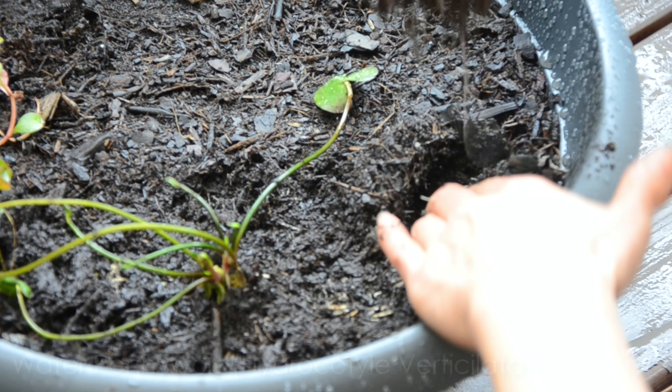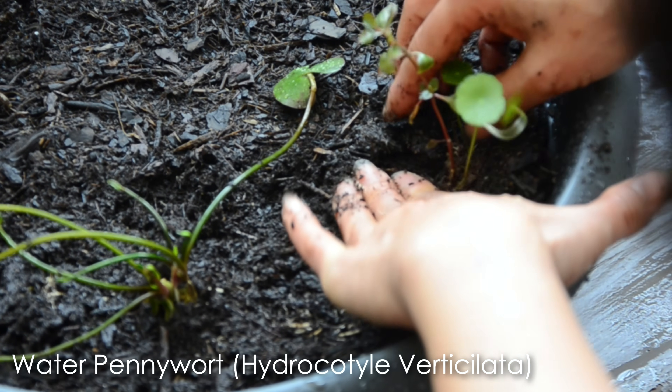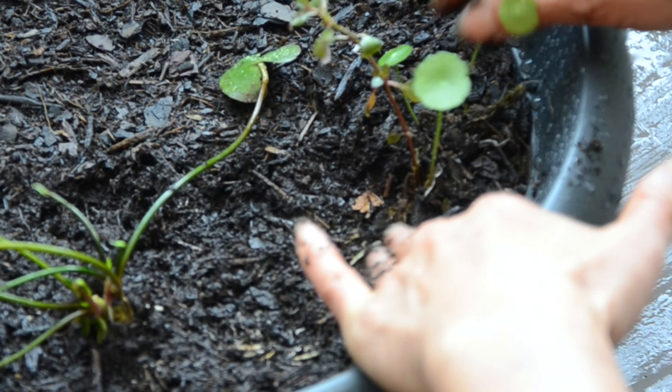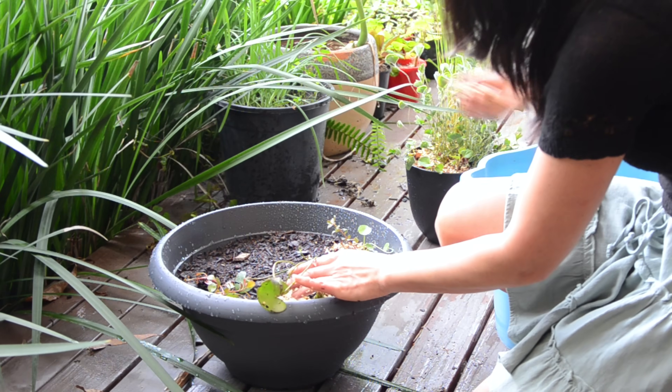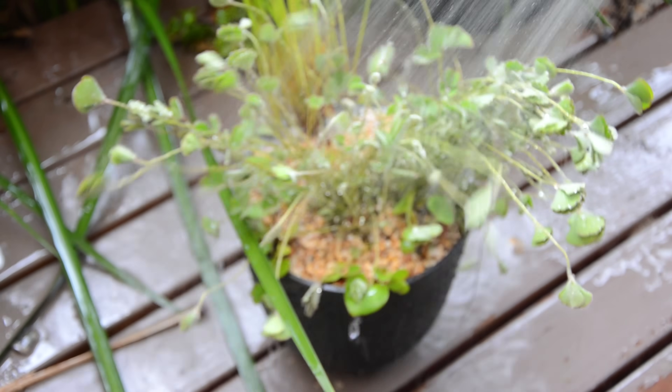I added some water pennywort from my old pond. This time I tried to put plenty of plants in my pond because plants act like a filter and oxygenate the water. I topped with some pebbles, then rinsed the whole thing again.